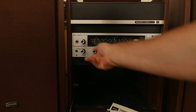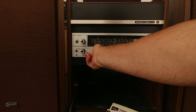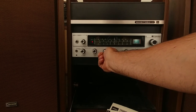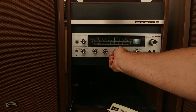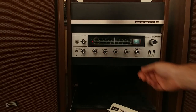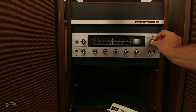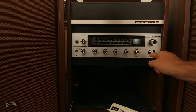So the bass is working, and the highs also. Balance is working as well. It's really special, actually. What do you think? Loudness is also functioning.